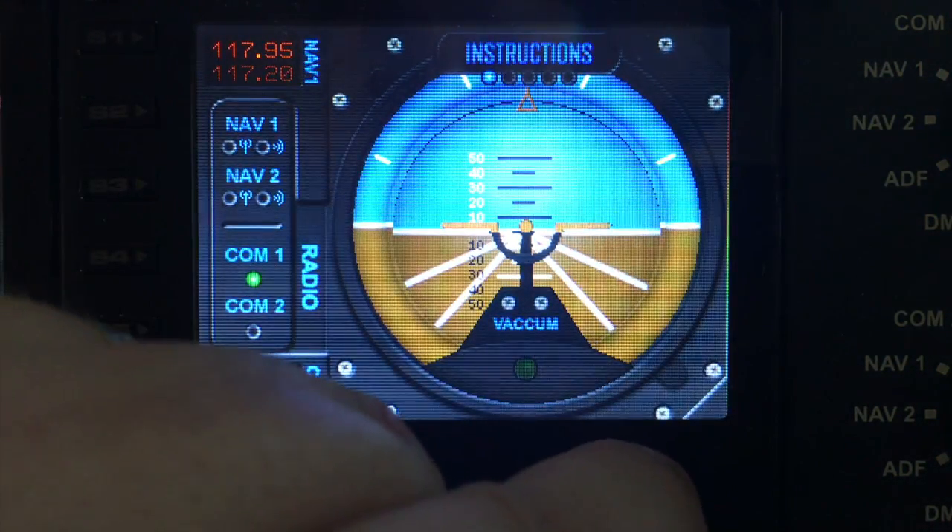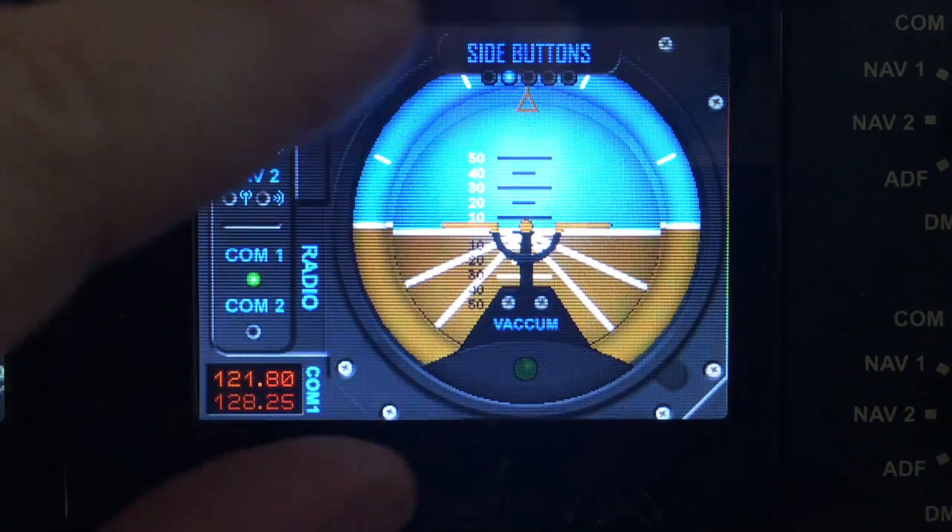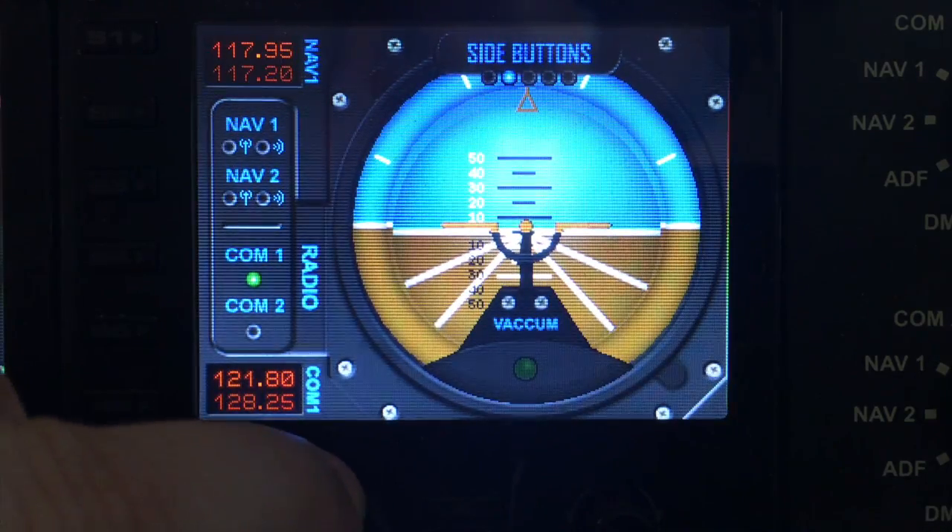Now I'll switch to the next menu item and we have the option to turn side buttons on or off, so we'll turn the side buttons on.